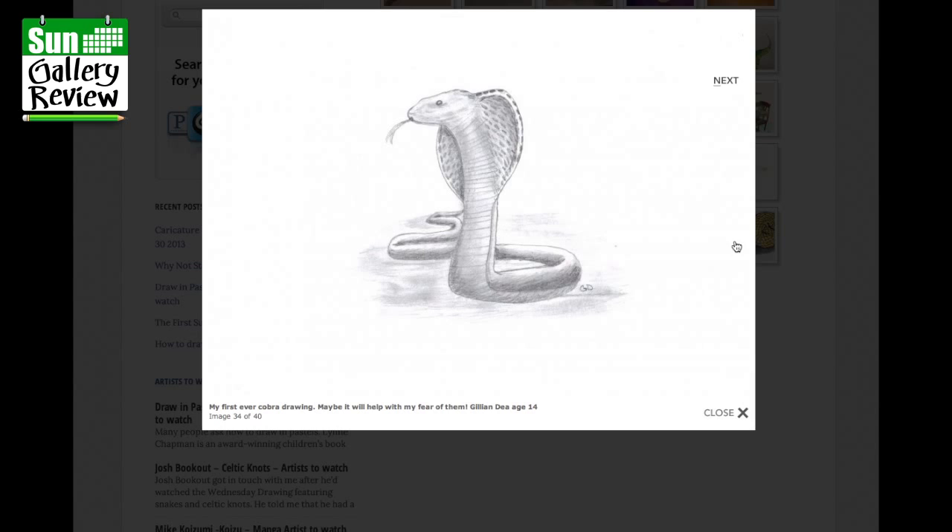My first ever cobra drawing — maybe it will help with my fear of them. By Jillian, age 14. I think sometimes drawing things helps you get used to them and maybe overcome your fear. That's an interesting point — keep drawing.